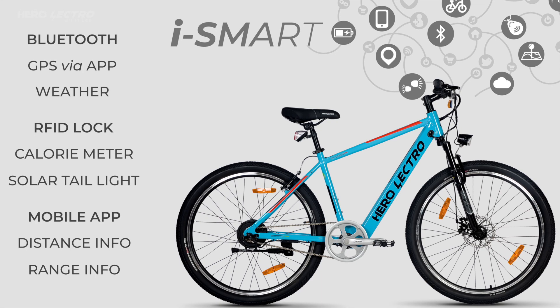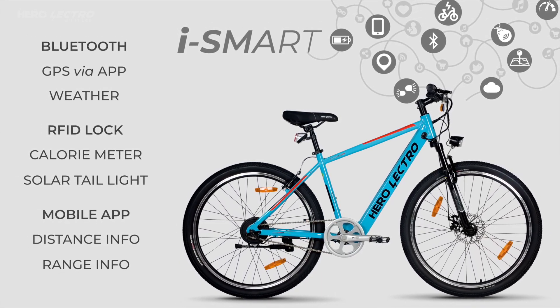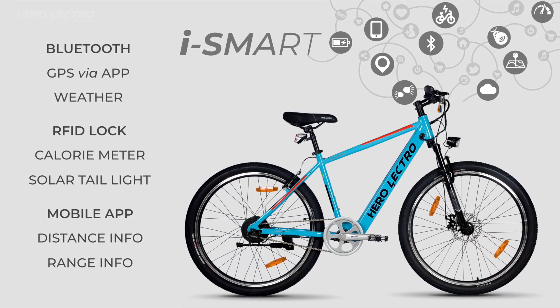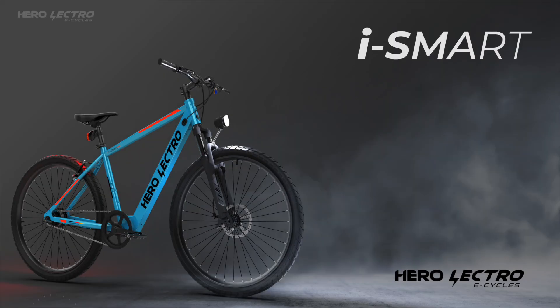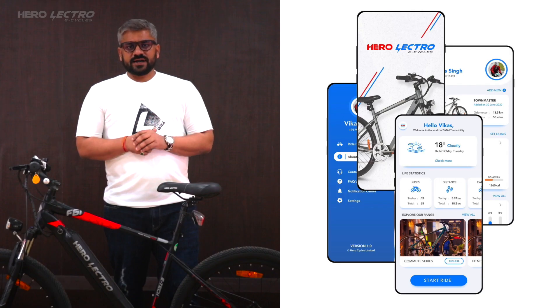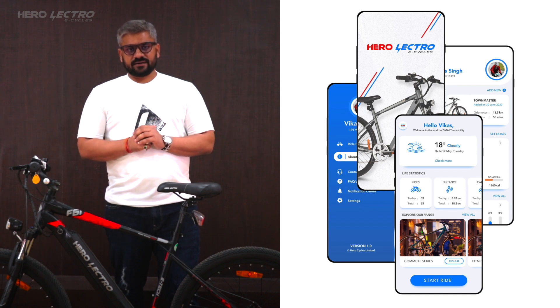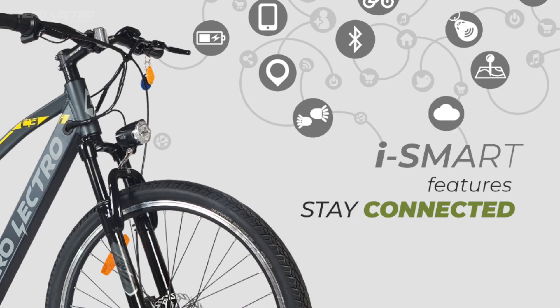The connected iSmart range cycles are the ones which have inbuilt smartness and can pair with your smartphone to give you ease of use and some very exciting features bundled with the mobile application. It gives you the ultimate and first-in-class wow feeling along with all the standard electrical and mechanical features. iSeries cycles additionally enable the connected ecosystem with your Herolectro cycles and your smartphone.